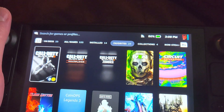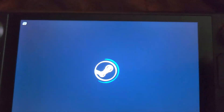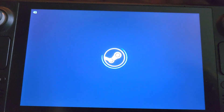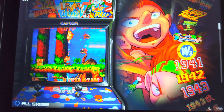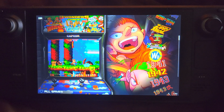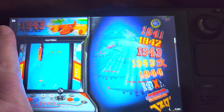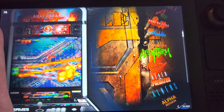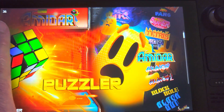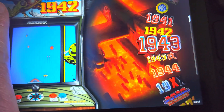Another thing I recommend everyone put on — besides EmuDeck, that's cool — is CoinOps Legends 3 for the Steam Deck. It's awesome. If you haven't seen it, you can download it — just Google 'CoinOps Legends 3 for Steam Deck' and look at it. It's friggin awesome. It has all the options that normally come in a CoinOps build.